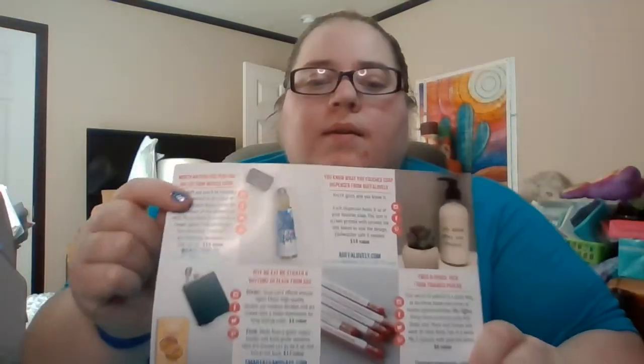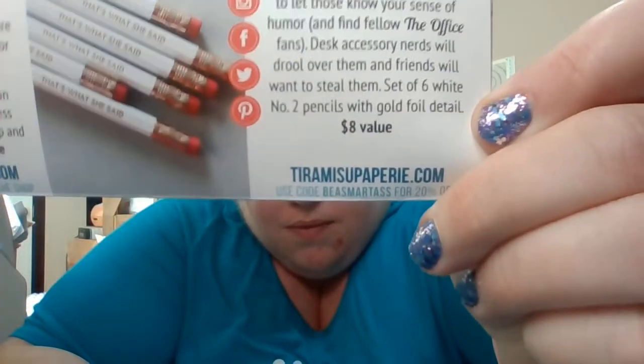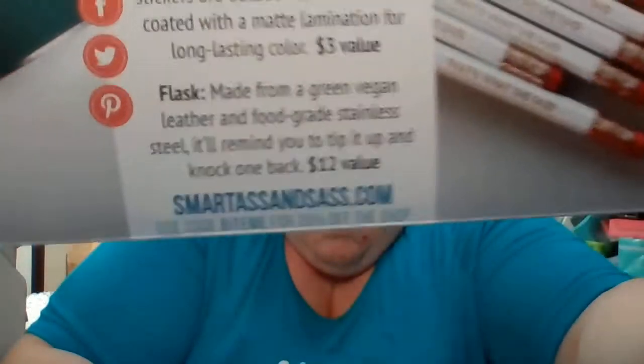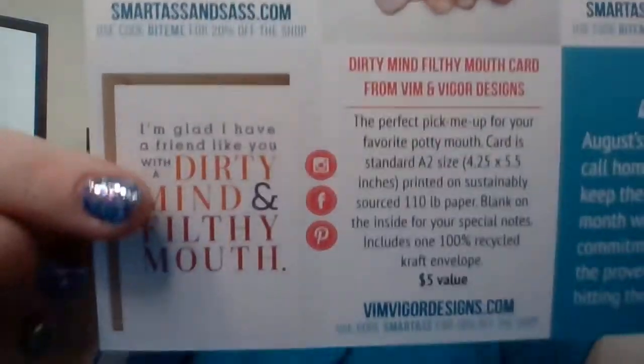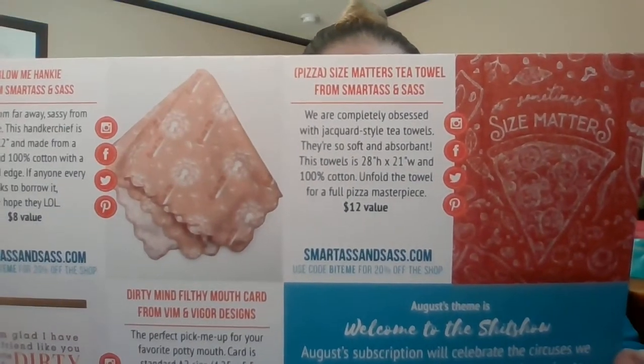That is everything in the box! For the codes: pencils at tiramisupapery.com use code BASMARTASS for 20% off; sticker and flask at their website use code BITEME for 20% off; for the hanky and towel they're both on their website; the perfume code is expired. The card that was missing — the dirty mind filthy mouth card — I saw it on their website, so maybe it was just late and didn't get in on time.